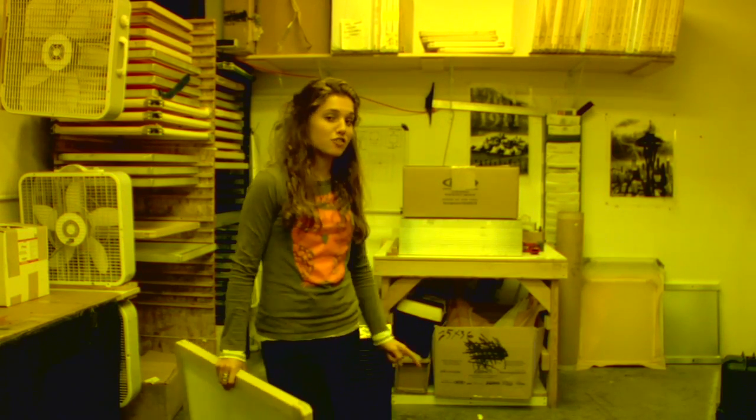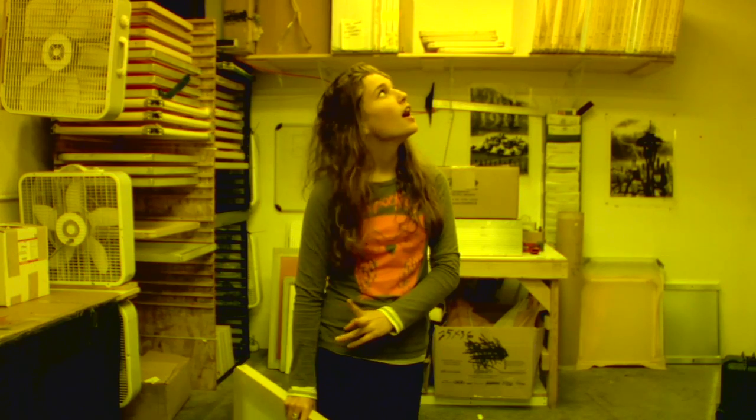Alright guys, so now we're in the darkroom, as you can tell, even though it's not as dark as you may have thought it would be, because they covered up all the fluorescent lights so that UV light doesn't come in. And that's what you need to make a screen print — no UV light.